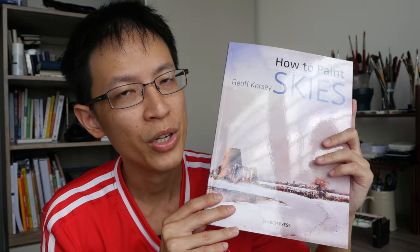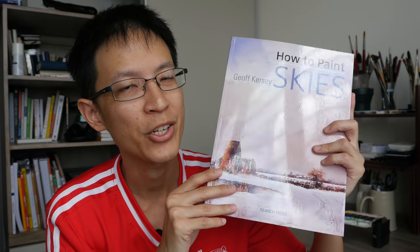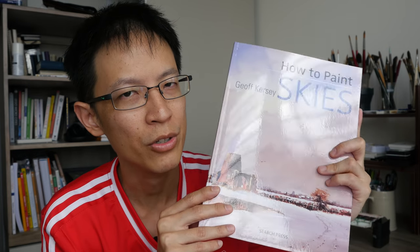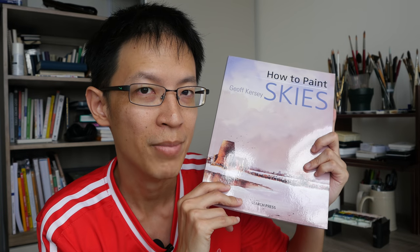So that's all for today's book review. If you're interested in getting this book, you can check out the Amazon and Book Depository affiliate links in the video description below. Thanks for watching. See you in the next video. Bye!